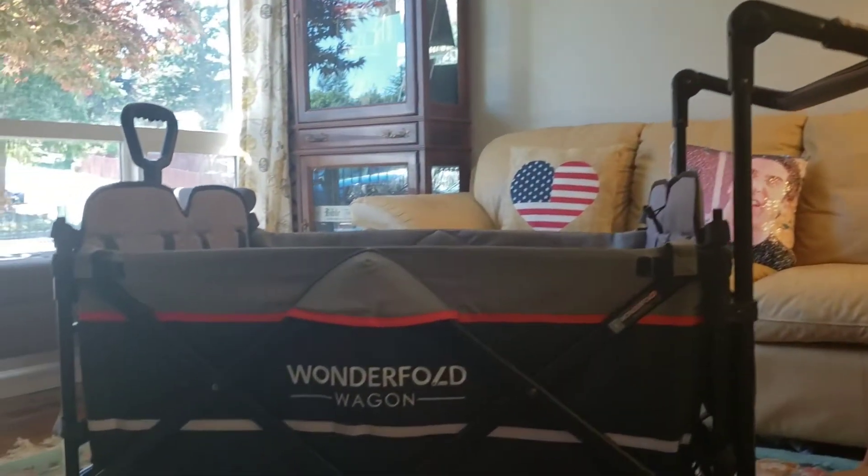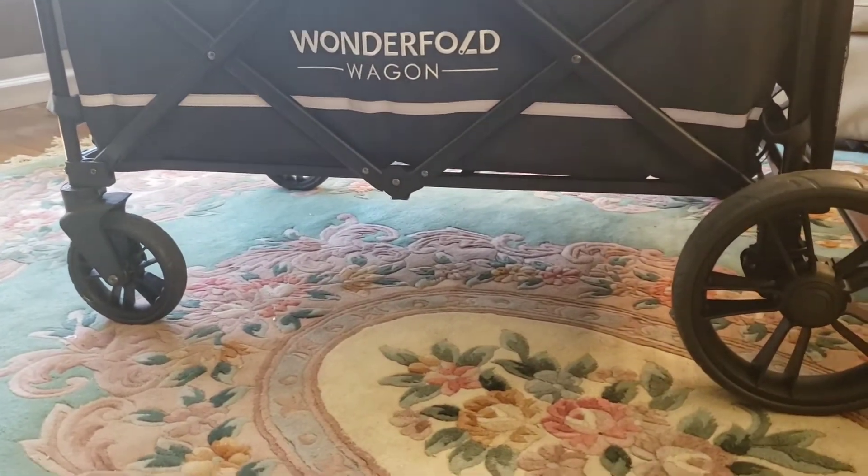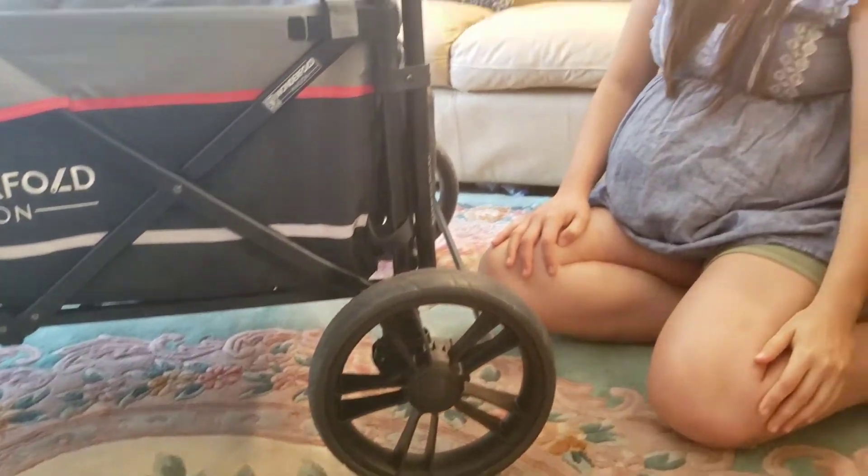This is helpful because with the pull handle you're going to want to use this on different terrains. We're taking it to the beach later, so we'll let you know how that goes in our next beach comparison video. Investing more in the tires is definitely going to help with the push and how all-terrain it really is — so my compliments to Wonderfold on that.